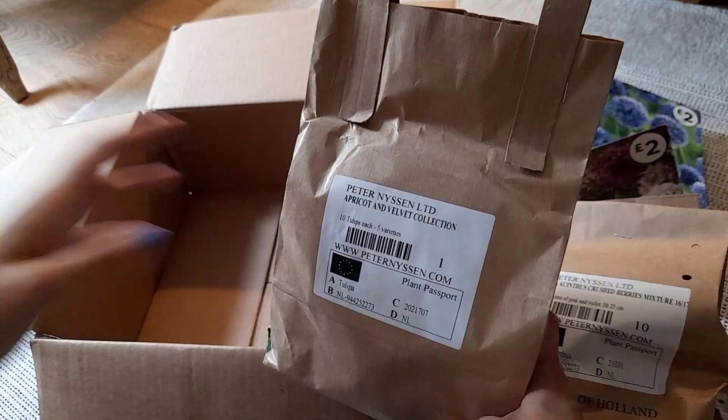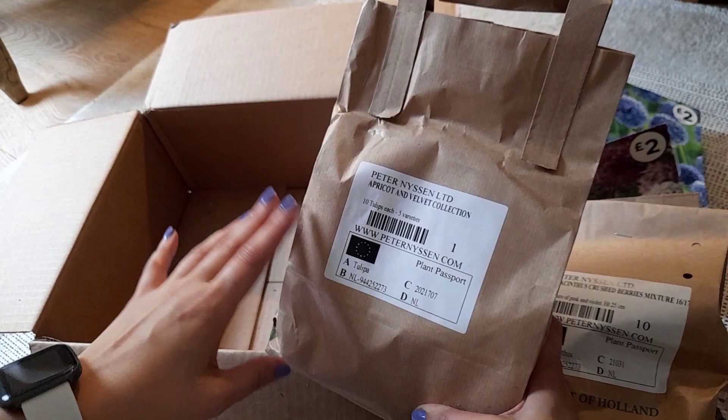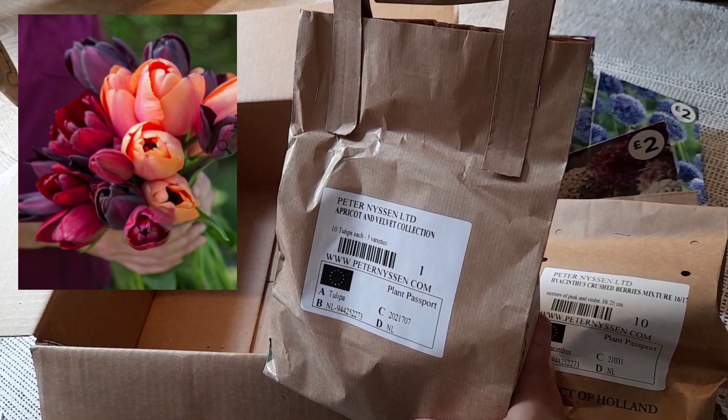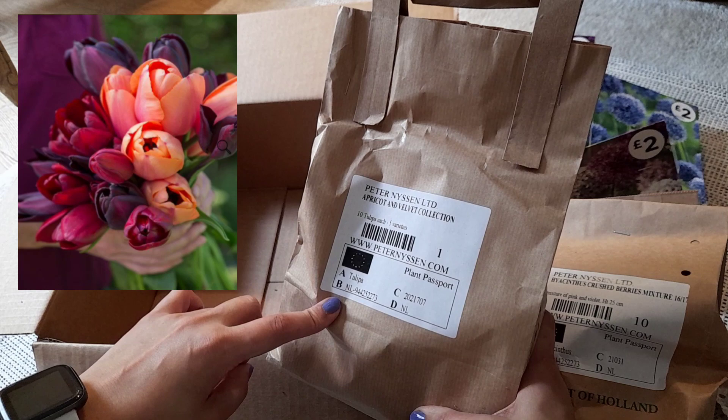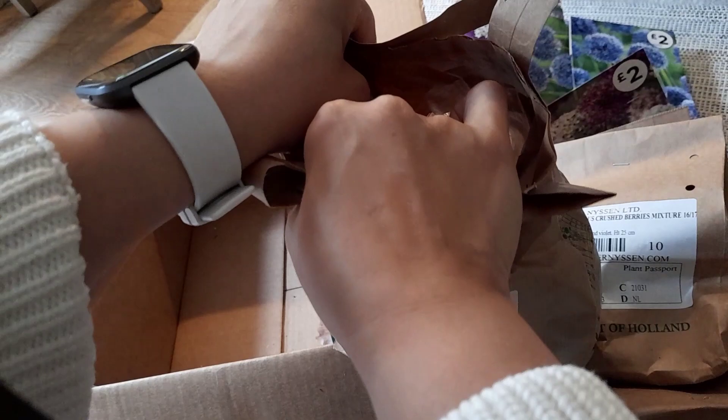Finally, I got this big bag of tulips. I know in the past I've said I hate tulips, but when I saw this collection — it's called the April and Velvet collection — I thought wow. It's a mix of really nice velvety colors with dark maroons and apricots. There are 50 tulip bulbs in this bag and the colors work really harmoniously together, which takes the thinking out of matching colors.